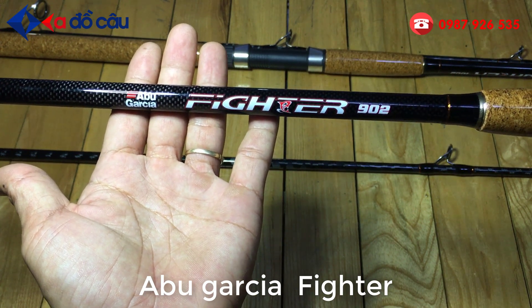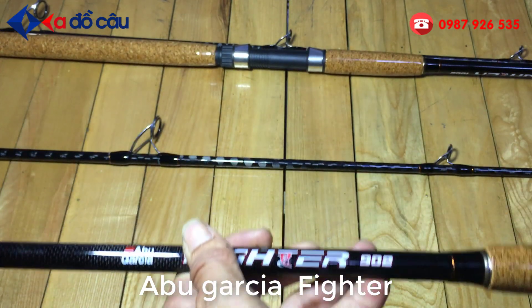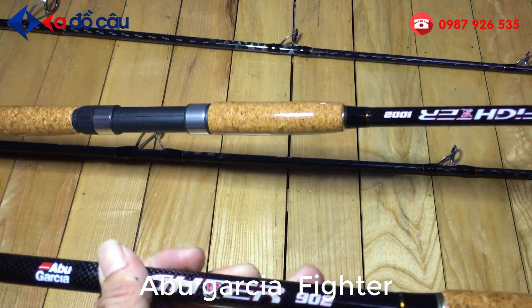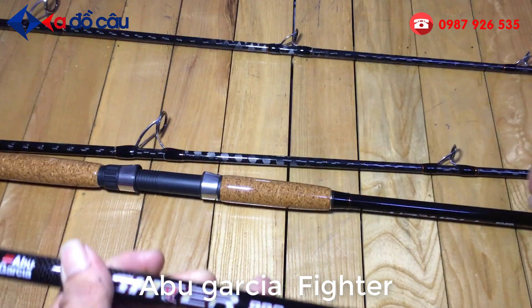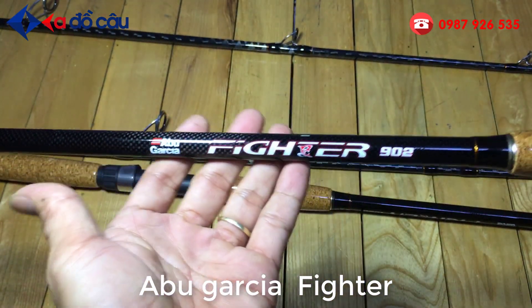Mẫu này tại Adolco có 2 cái size là 2m7 và 3m. Cái này là 3m, cái này là 2m7. 2m7 là 902, còn 3m là 1002.